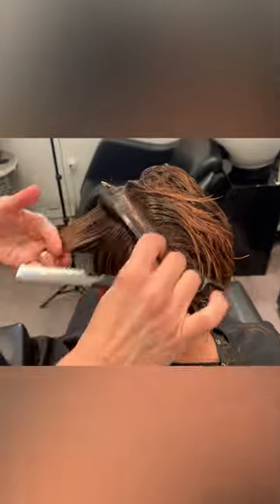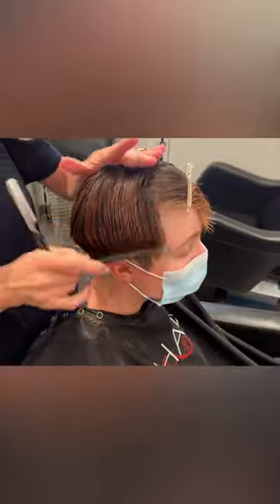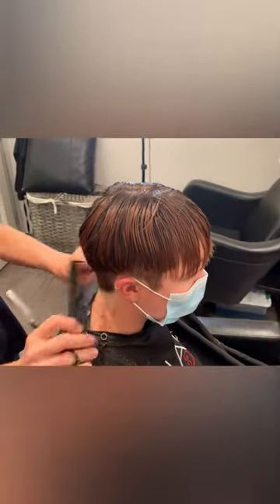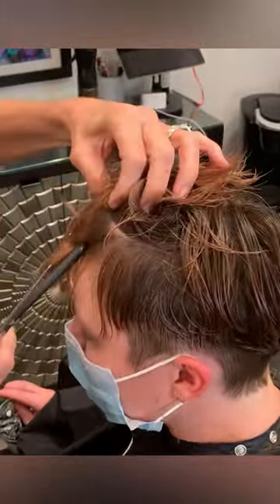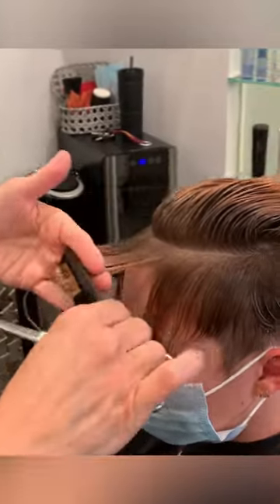What tools are you using? I'm using a razor here because I want to create movement in the hair. With her texture, she needs that help to get it to want to do something. Around the nape and the sides, I used a shear with a very pointy tip for detailing work. I also used a blending shear with really fine teeth to remove the bulk around the nape and to create that softness.